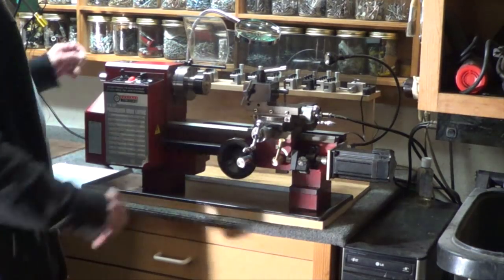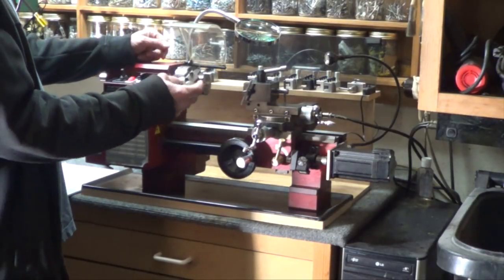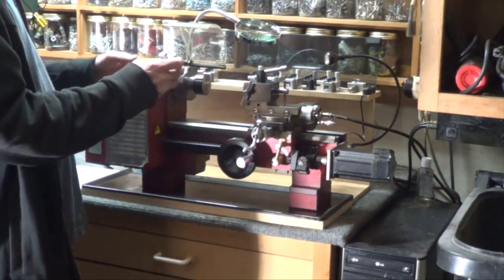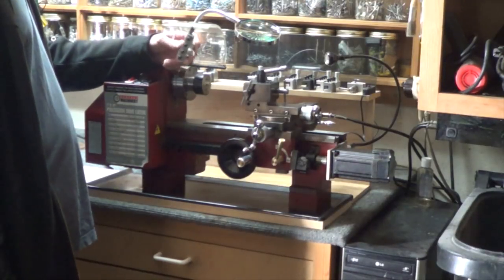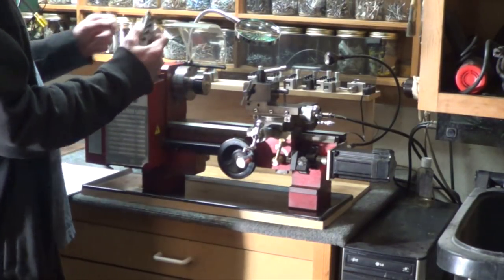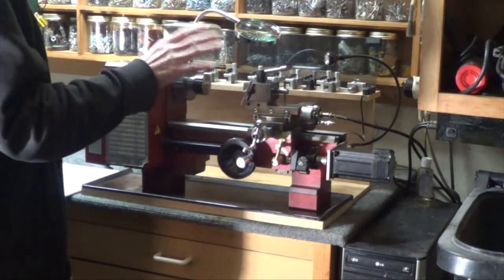Four is the 3/8 set. Because the 3/8 set — there's all kinds of inserts that fit it: TCMTs, CCMTs, and so on. There are also LMSL flat high-speed steel inserts that fit these things. You've got a whole array of inserts to play with. That is number four — you need to do that.